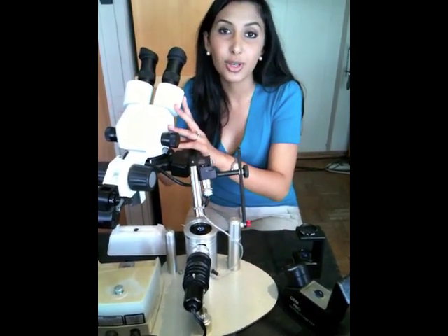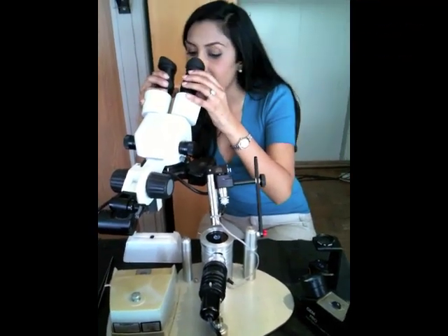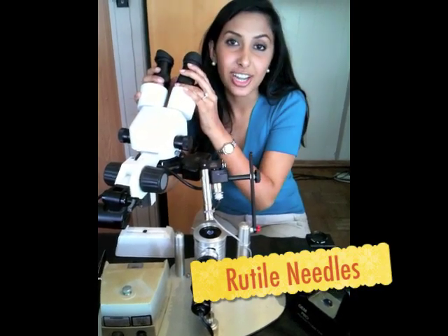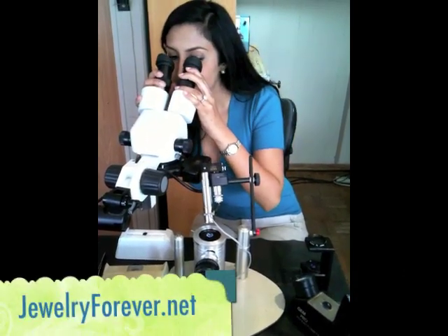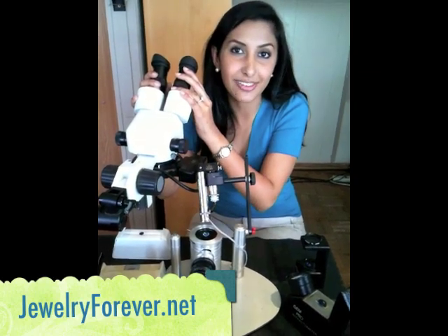The last tool that we use would be magnifying at 40x to see if it has the rutile needles that show a silky shine. This stone is also a genuine sapphire.